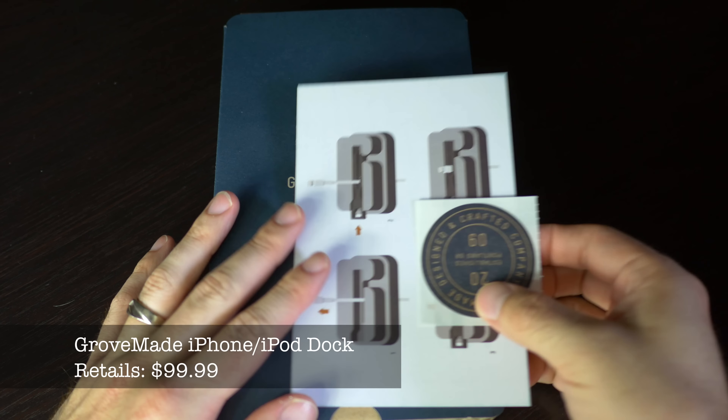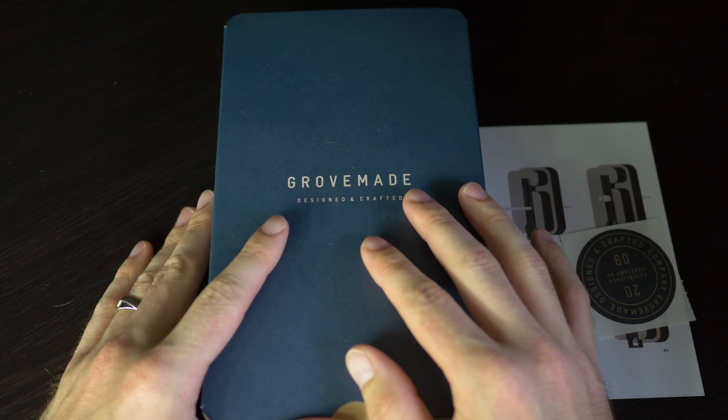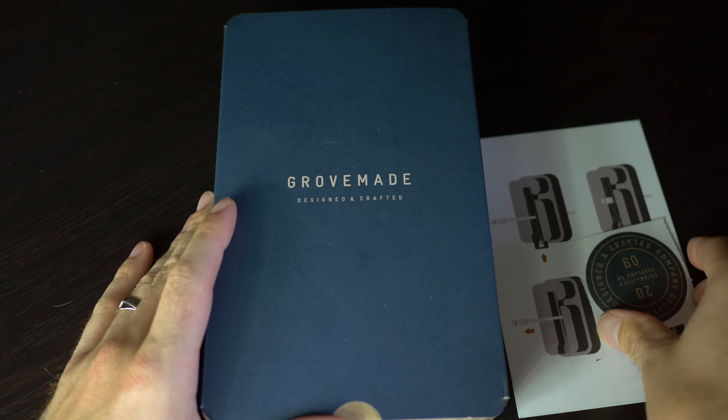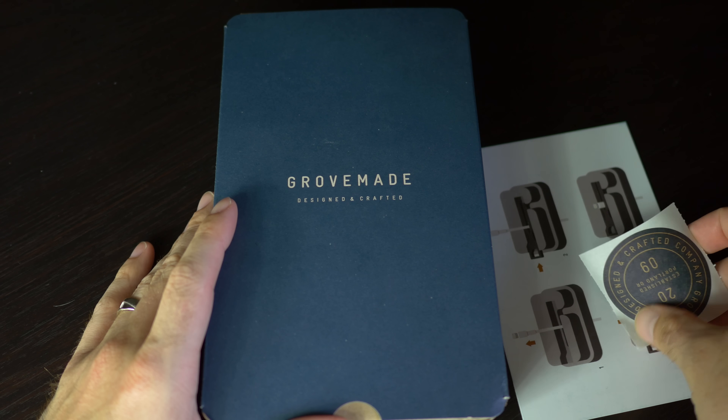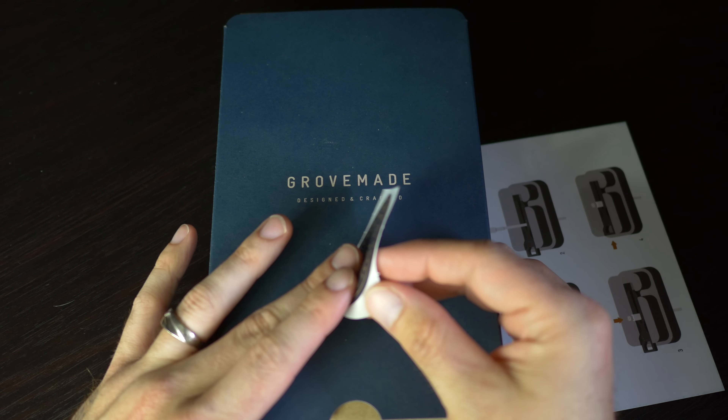What's going on everybody? OT for Tech here. Today we're going to be looking at a dock for the iPhone 5, 5S, iPhone 4, 4S. It's going to have the 30 pin connector adapter as well as the lightning adapter. We're going to go ahead and take a look at what comes inside the box.